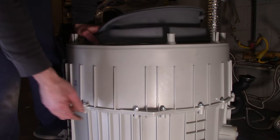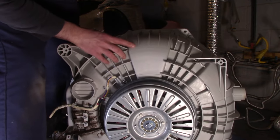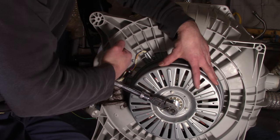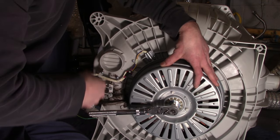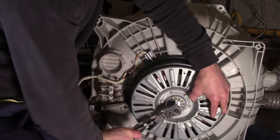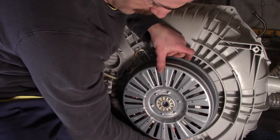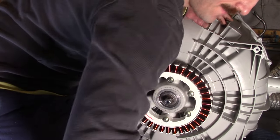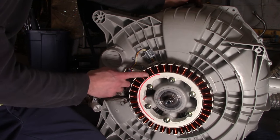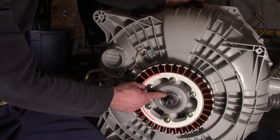Once the tub is on a blanket, tip it on its side and we're going to remove the motor and stator. This rotor bolt is a 17 millimeter. The trick to getting it off is to give it a little pop while holding the rotor — once you break it free, it should unscrew without too much difficulty. To remove the rotor, just wiggle and it should come out. If you feel more comfortable you could remove the stator, but otherwise we're ready to change the bearings.